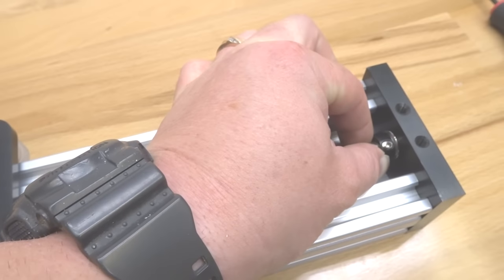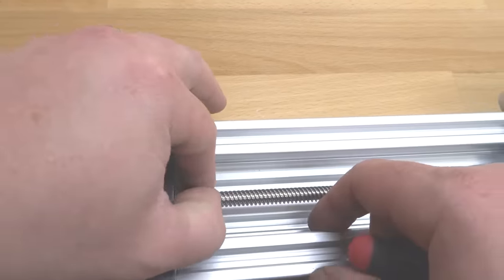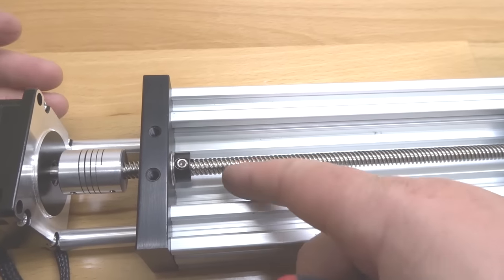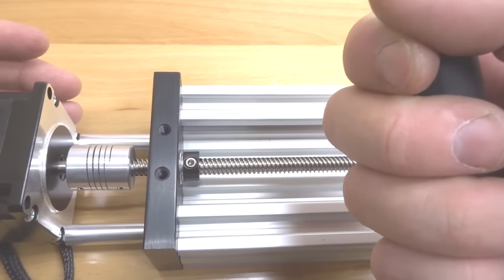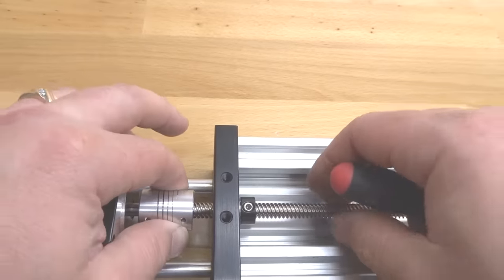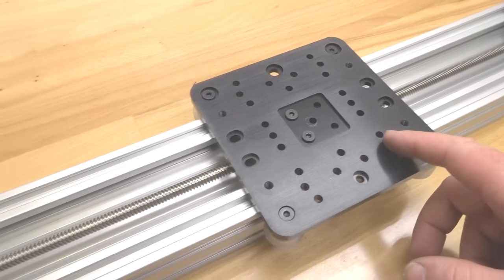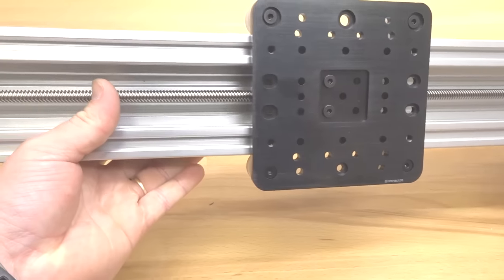The recessed hole on the C-beam end mount accepts the 8mm bearing, so take your parts and lock them into place, then tighten down your lock collar. Do the same on the opposite side — make sure it's nice and tight. If you get any movement on your lock collar it could be due to the pitch of the threads on the lead screw, so adjust it and tighten it down and it'll find its place to seat. Finally, tighten down your flexible coupling. You now have a NEMA 23 lead screw actuator with our extra large gantry plate — great job!